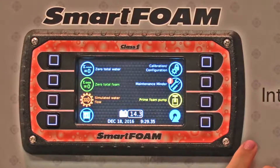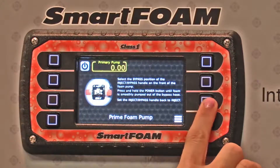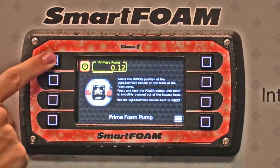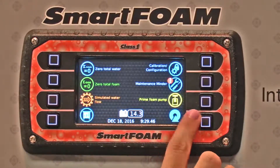There's a calibration button, a maintenance minder button, and a prime foam button, where you can actually run the unit at 100% to prime your foam pump, and then a return button.